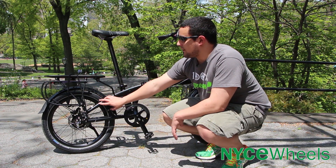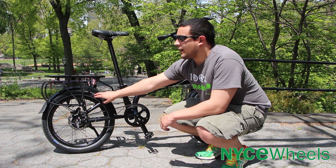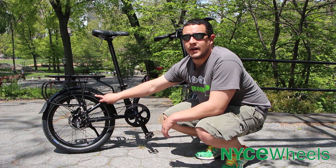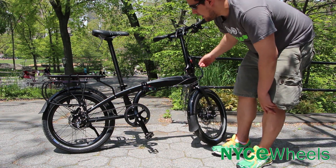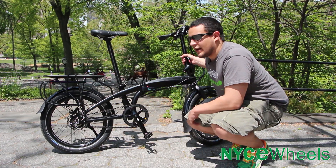Taking a look at the wheels on the S8i, you have these double-walled Kinetics rims that are super durable. That in combination with Schwalbe Big Apple tires is going to give you a really comfortable ride. And with the wider wheelbase that the bike has, you're going to roll really smooth and handle the potholes just fine with the thick tires.